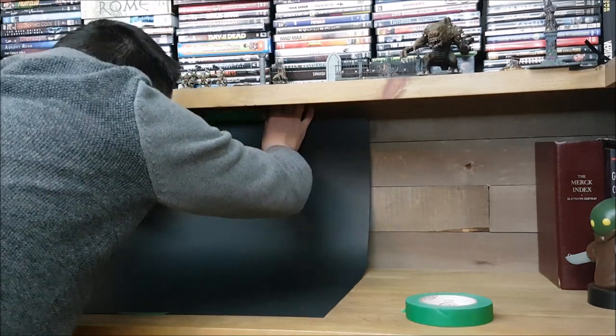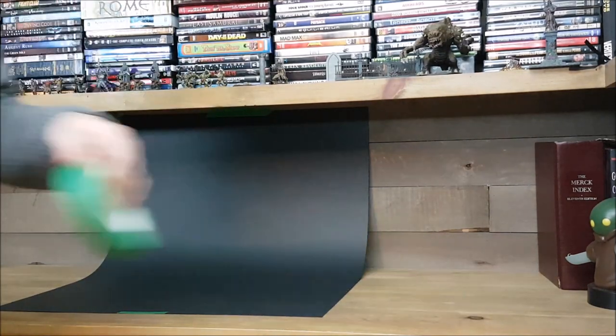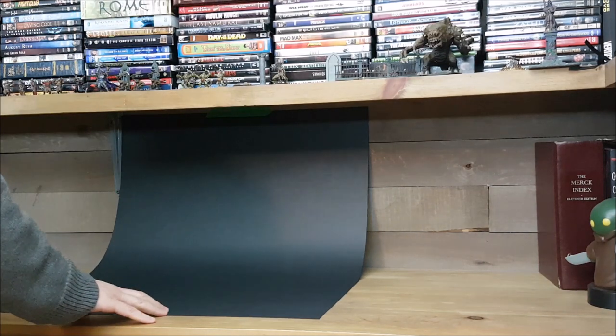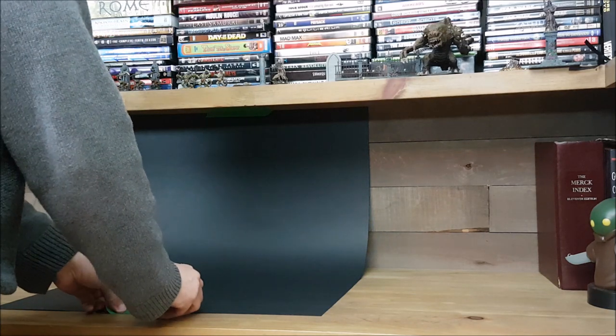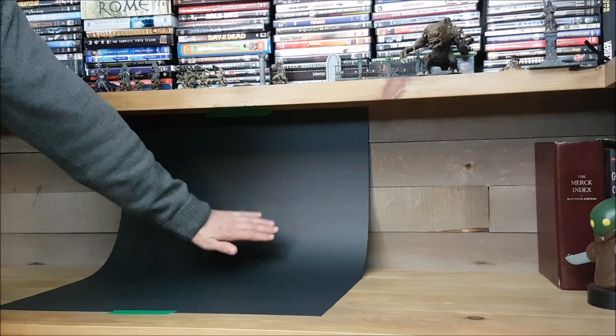Here you can see that I've got a full sheet of Bristol board, which is just thick black paper. I'm not sure if that's a universal name for it or if it's called something else in other places. I'm taping this to the underside of a shelf on a bookshelf. You could also just push a small table or desk up against a wall. You just need to be able to create a smooth slope in the paper so that there are no definable edges behind your miniature.